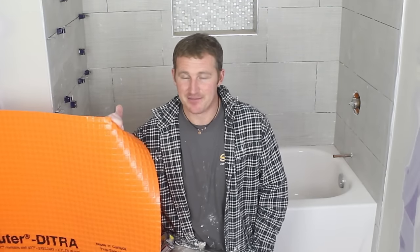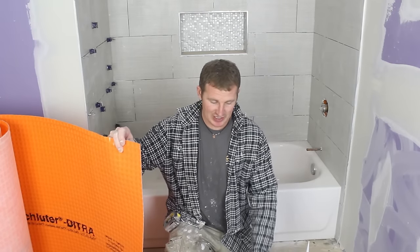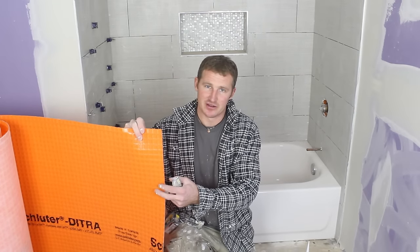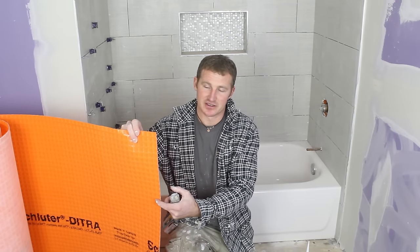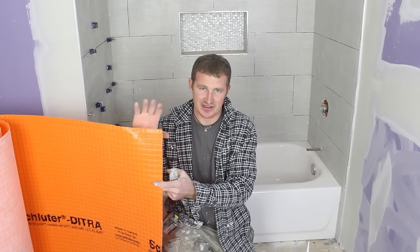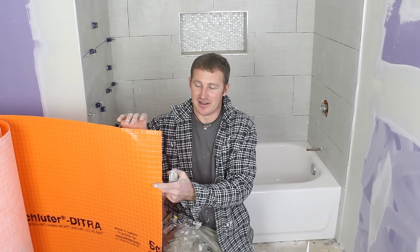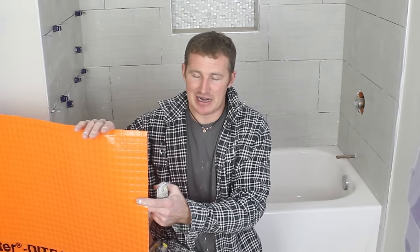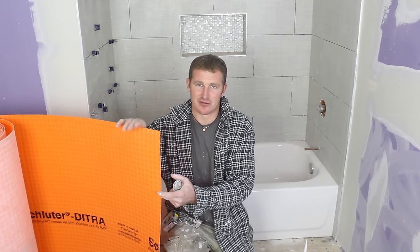It makes it very easy. It's called Schluter-Ditra. Basically, this is just a membrane — an uncoupling membrane that I'll be adhering directly over the plywood. The tile will be installed over top of this, setting this to the floor and then setting the tile to this. The basics are that this separates the plywood layer from the tile, allowing normal expansion and contraction of that wood to not transfer through the tile.